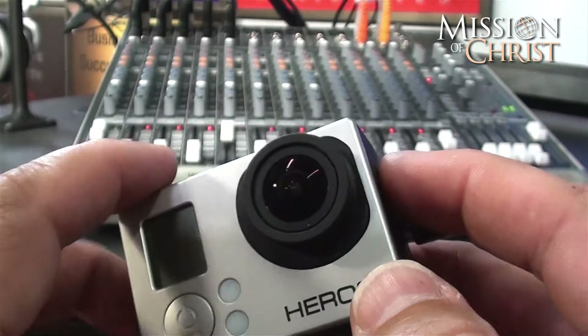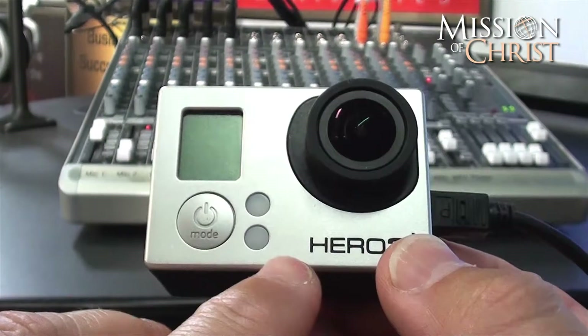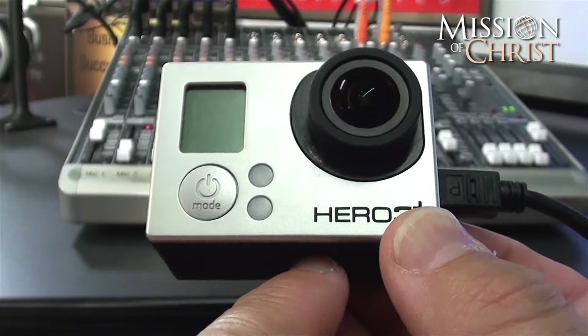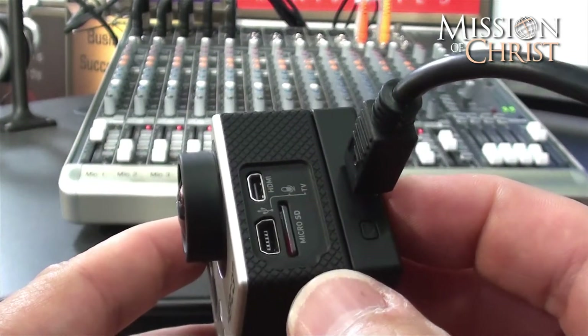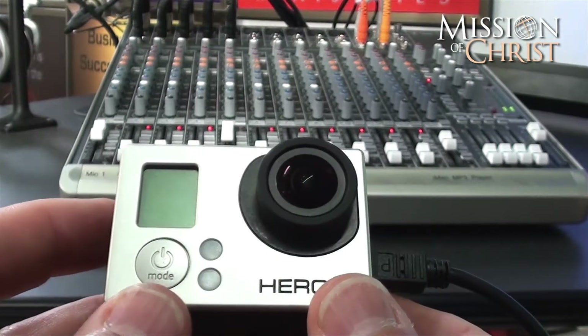I am always charging my GoPro. My battery is fully charged so you don't see the little red light down here, but when your battery is not charged it's going to have a little red light down there. I always charge it through the battery backpack because it charges the backpack first and then the camera battery after that. So ABC — always be charging.